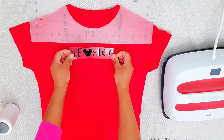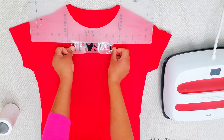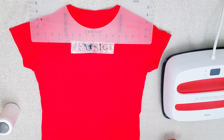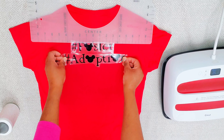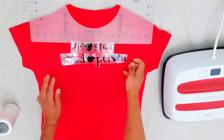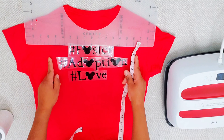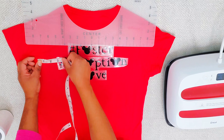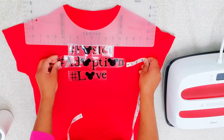We're doing our pieces now. You don't have to do these in pieces; however, I was making quite a few of these shirts and I wanted to save as much vinyl as I can, so I fit them so they fit on my 12 by 24 mat. That's why you see pieces — you could do a long cut if you want.